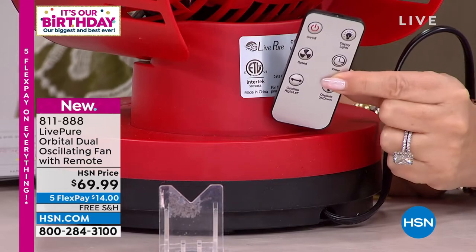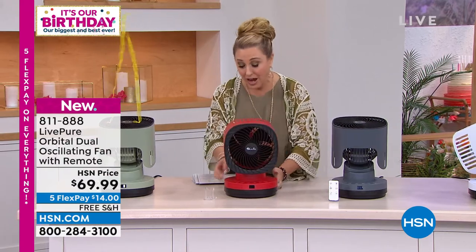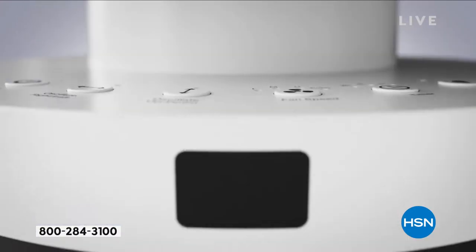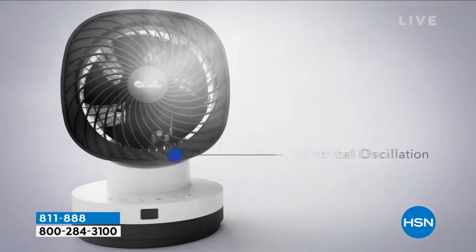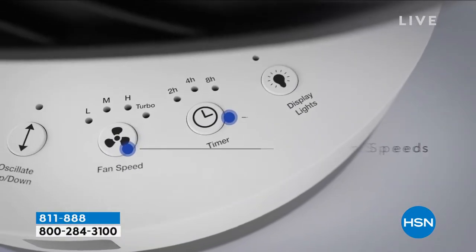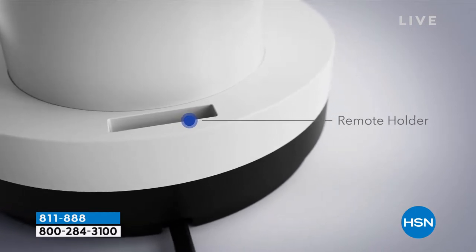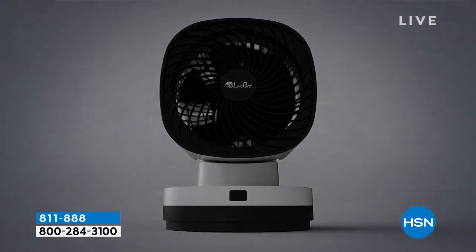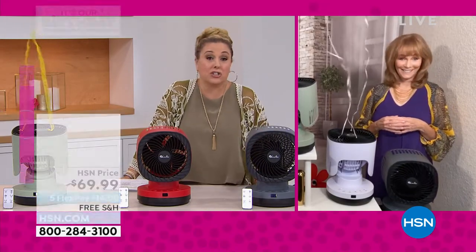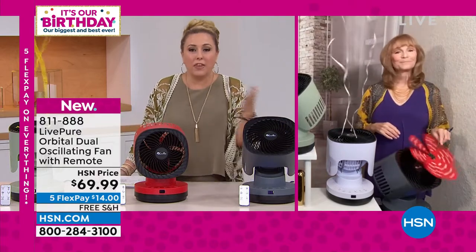LivePure is an amazing brand made specifically for HSN customers — that's why we're getting these incredible deals. You can have this on a timer to save money on your air conditioning bill. To cool down, you need to move the air. Even in wintertime when you have the heat on, you need to move air around — fans are something you can use all year round. This is very portable, so you could take it to a garage, patio, or even a dorm room. Some old dorms aren't air conditioned, and it's getting hotter and hotter. This is a very affordable way to cool down — a tenth of the price of a portable air conditioner.